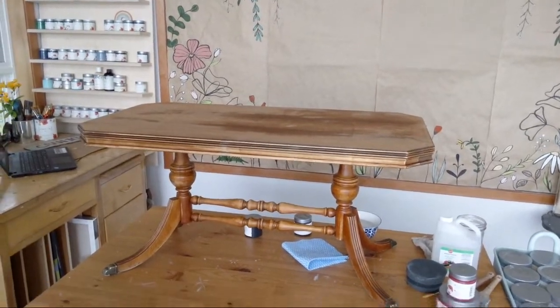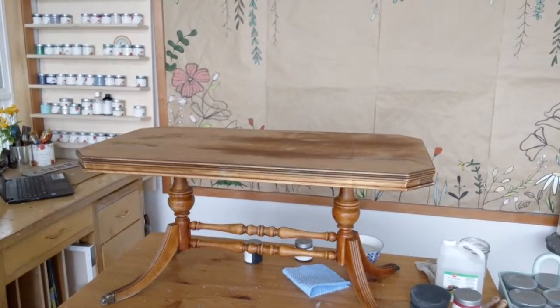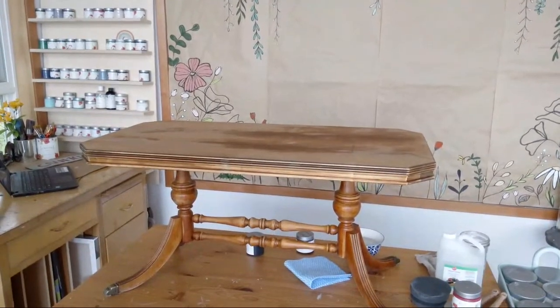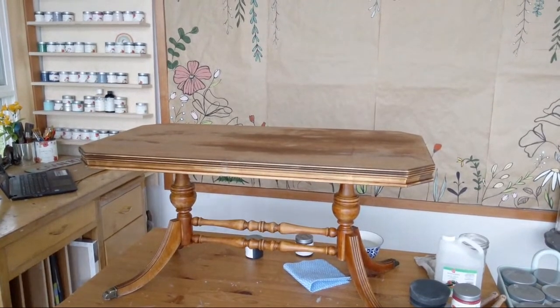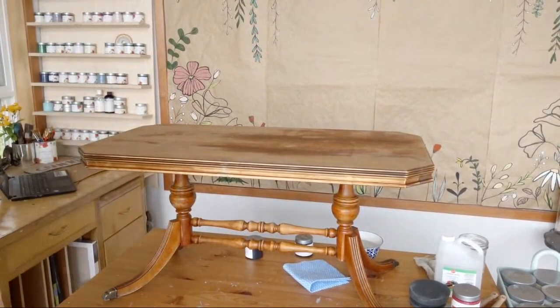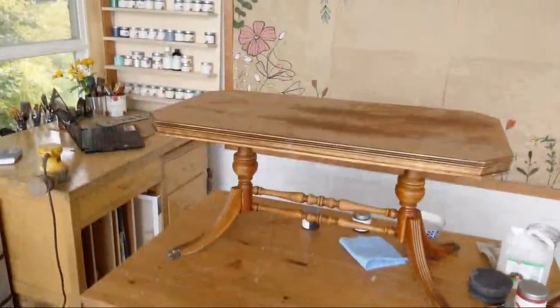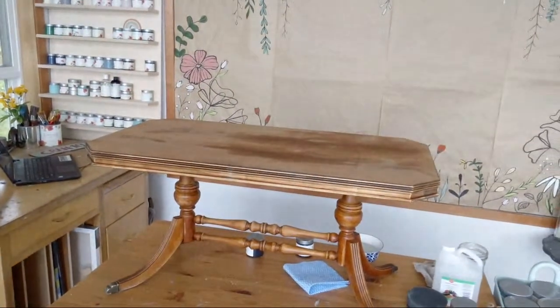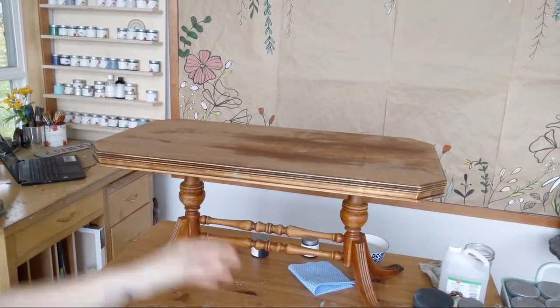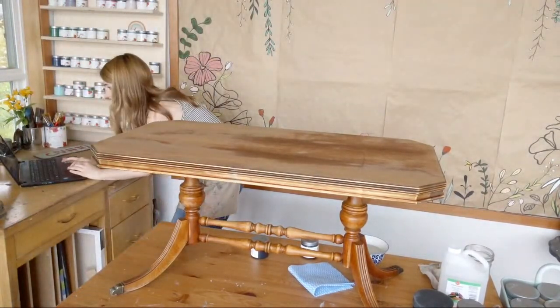Hey guys, just getting settled here — sorry about the lateness, it's 11:02 Pacific Standard Time here on Vancouver Island. We're going to be doing a coffee table makeover — this guy right here. Just finished sanding it actually.